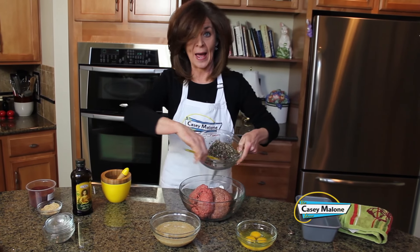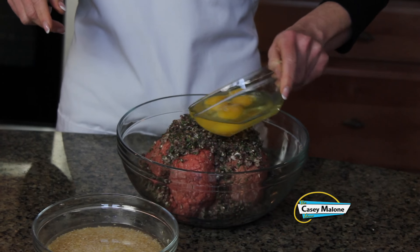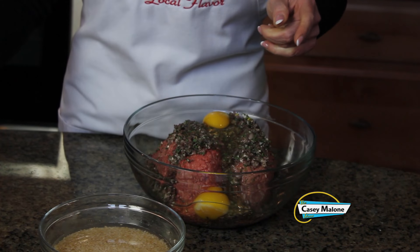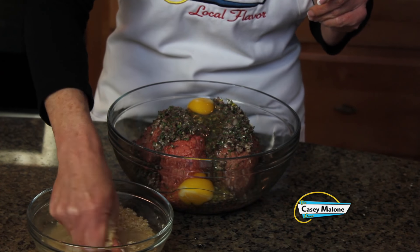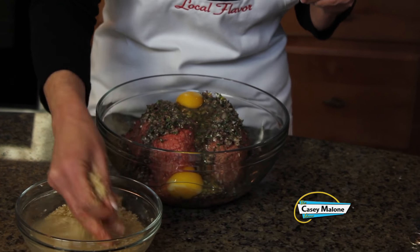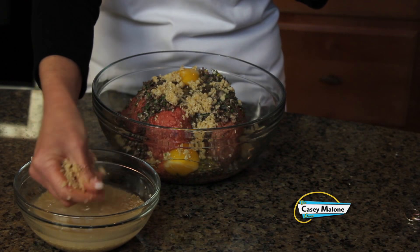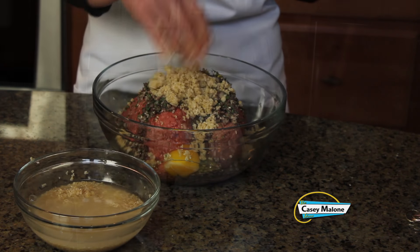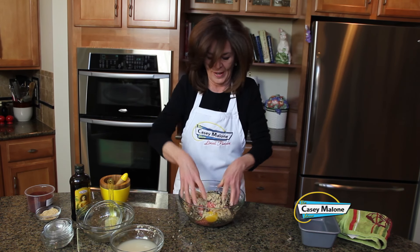Things are going to get a bit messy — I'd better remove my wedding band. We'll add the mixture with the shallots and all the herbs and spices, then add our three eggs. Now we will add the bulgur wheat. It's very easily drained — just give it a good hard squeeze with your hand to extract the water, then add it to the bowl. Make sure you squeeze out all the moisture, and now we'll give this a really good mix, getting in there with your hands to thoroughly blend everything together.